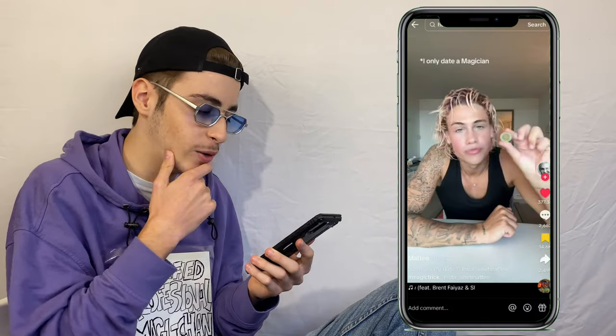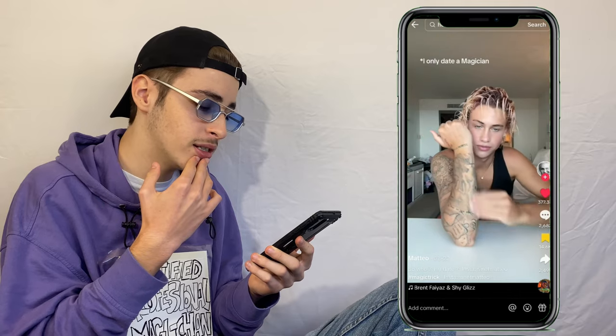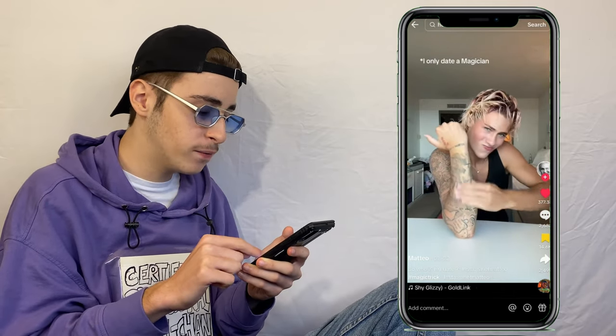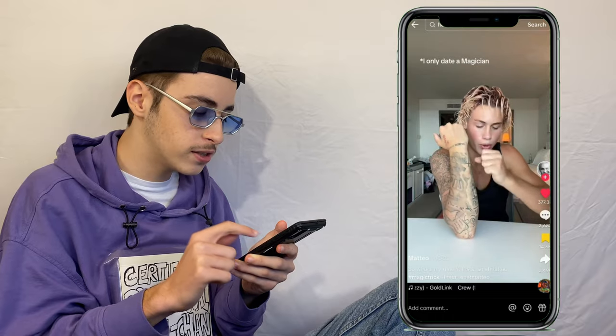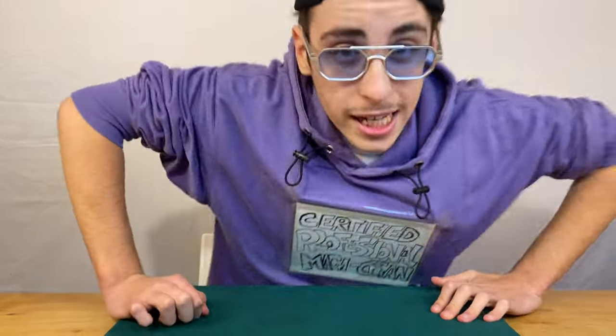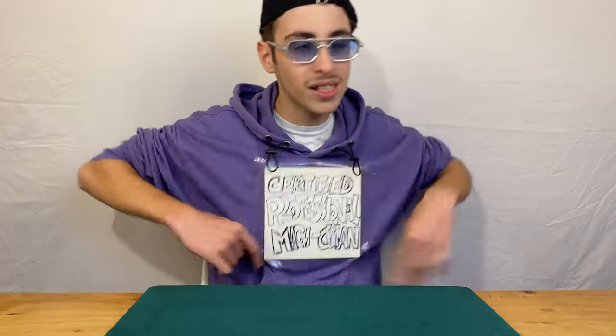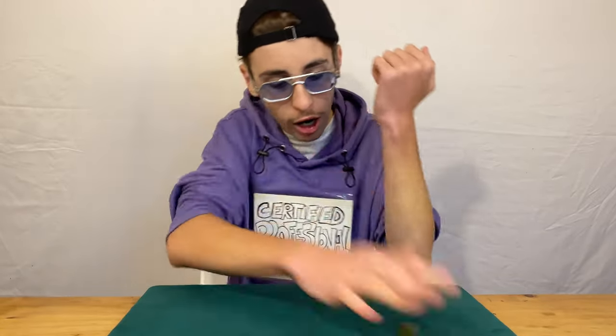Next up we have Mateo, who's done so many different 'I only date magician' videos. He gets a coin, accidentally drops it, then rubs it on his arm and it vanishes — pretty cool. Comment section: 'Bro messed up at first.' 'It says it's a Michigan — no, it says magician.' And we're back — I even corrected 'magician' because apparently I spelled it wrong the first time.